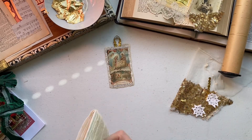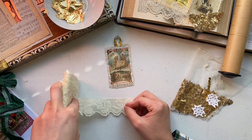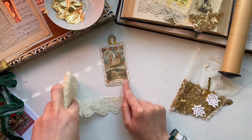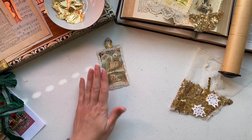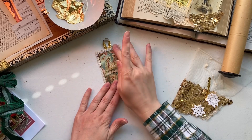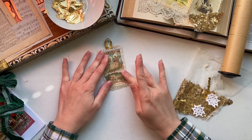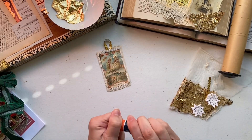I think this lace is actually a little bit too thick for this card and I don't really want to cover it, so what I might do is just do a tiny bit of gold leafing so you can see my technique for doing that without size, which is technically what you're supposed to use with gold leafing.